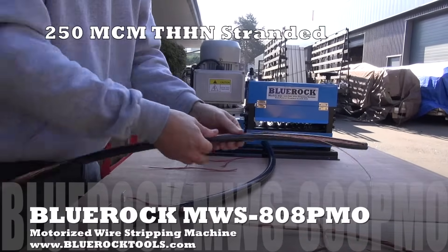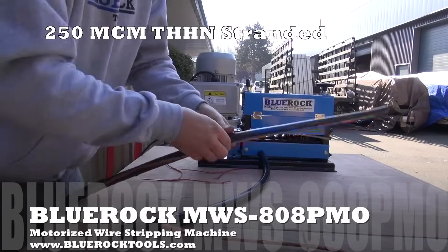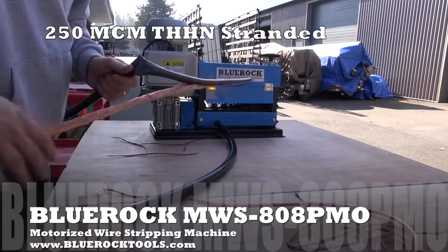If you're stripping a lot of larger wire, consider our model WS212, which has two cutting rollers and can cut on the top and bottom of large wire in a single pass.